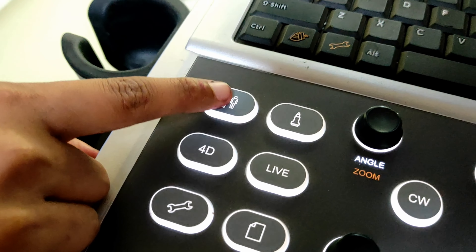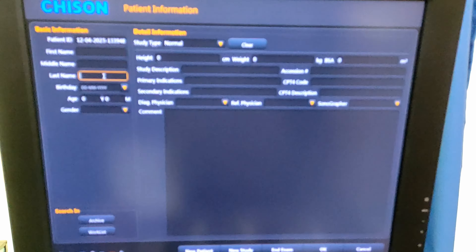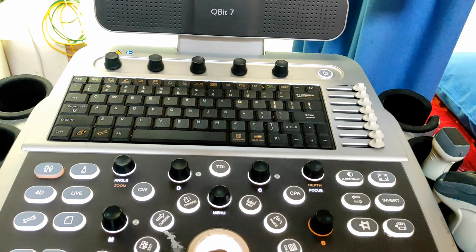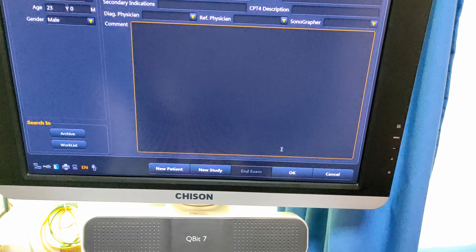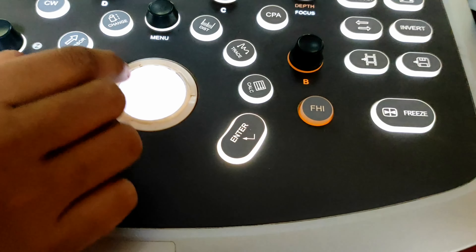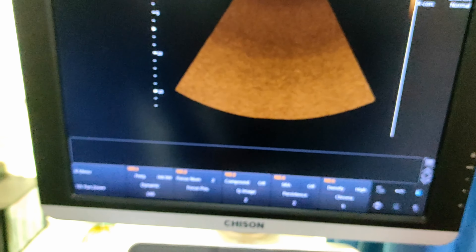This one is the patient button. Press the patient button and see — it will show you the patient information on your screen. Now use your mouse button to place the cursor on OK, and press the enter or OK button to continue the examination.